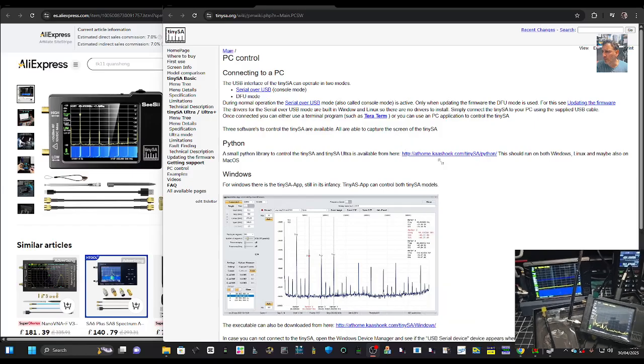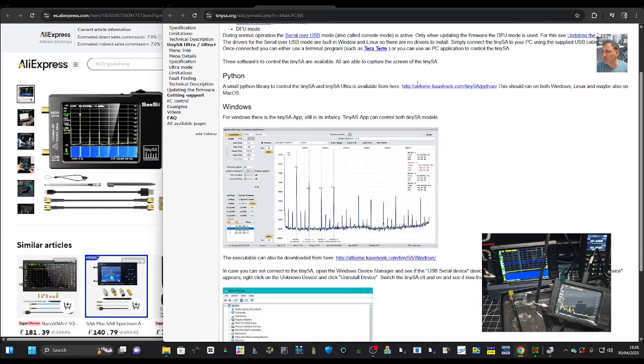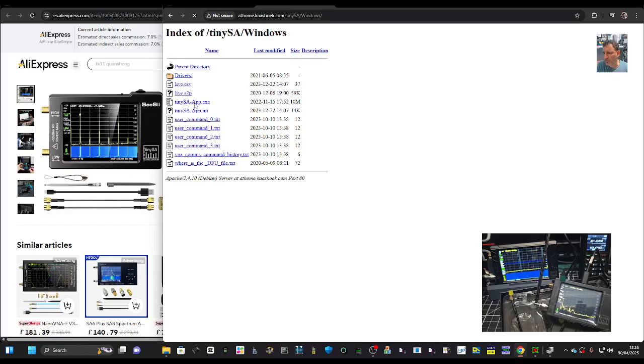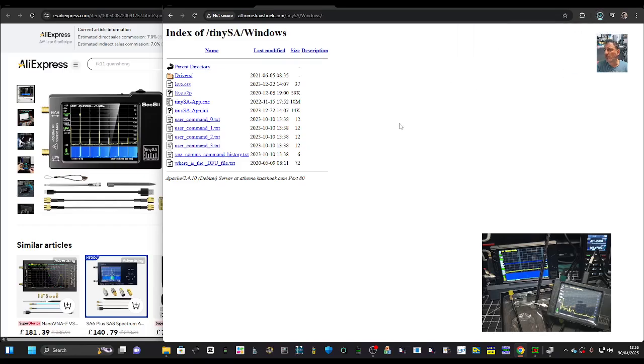Let's move this and make it a bit smaller, then scroll down until you see the one that says executable. Click that and you've got one here which is called the TinySA App .exe. Go like so and it'll keep it in your downloads — download and verified.